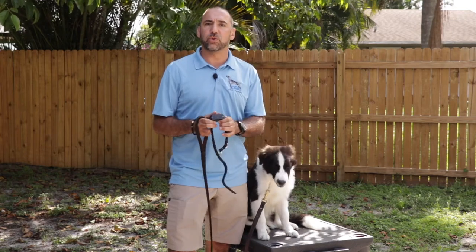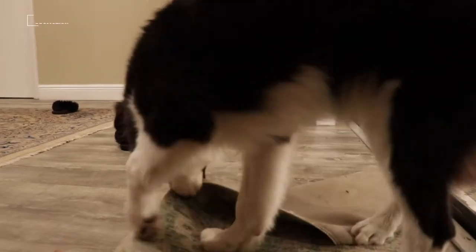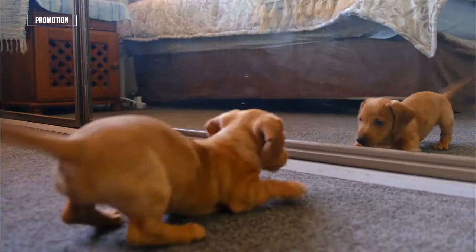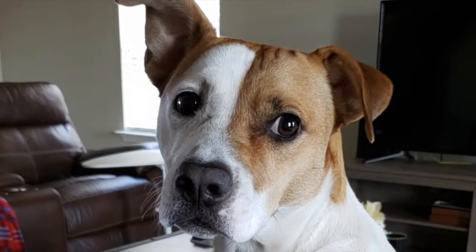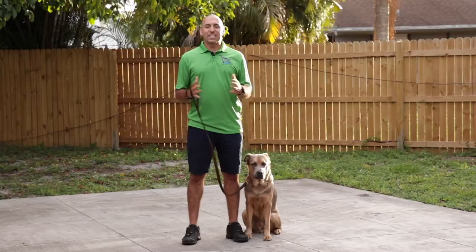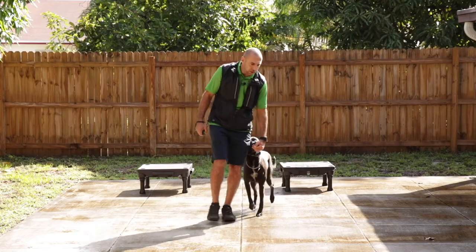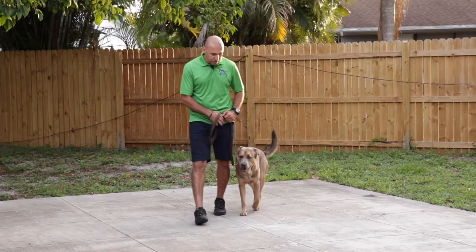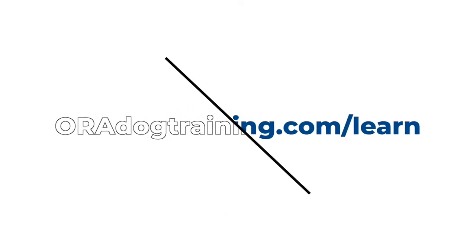Today is the first time that we're going to introduce the Garmin e-collar. Is your dog chewing up your house, dragging you down the street, and jumping on you and all of your guests? Or do you just want your dog to come when called and listen to basic commands? I've put together a comprehensive online dog training program to help dog owners just like you gain control and transform your dog from rowdy to obedient without confusion, while being coached by a professional. Visit oradogtraining.com/learn.